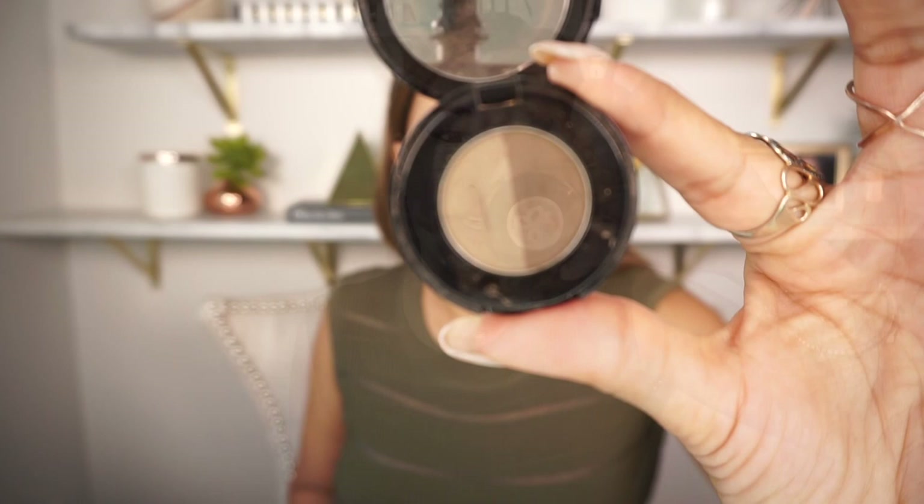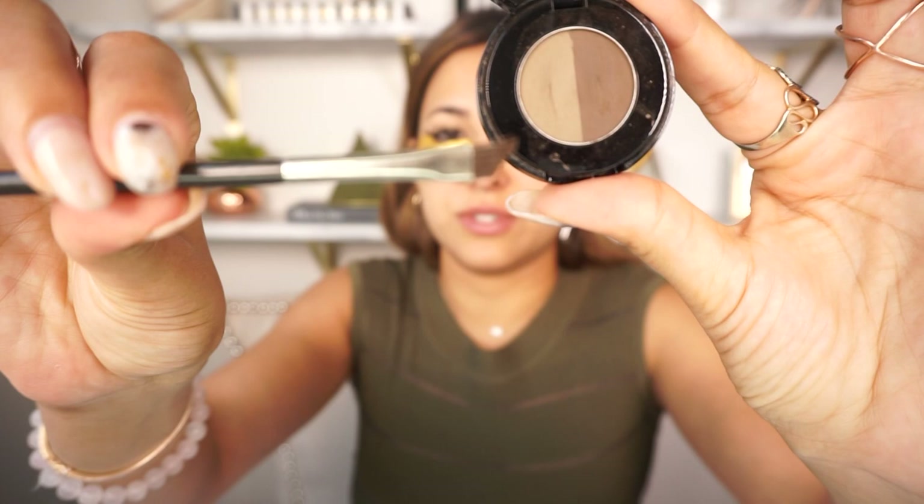Now that my eyelids and eyebrows are prepped, I'm going to start off with shaping my brows. This is the Anastasia Beverly Hills dark brown brow powder duo, and I use eyeshadow brush number 263 from MAC.